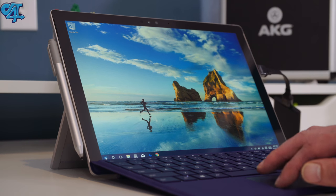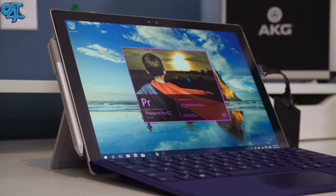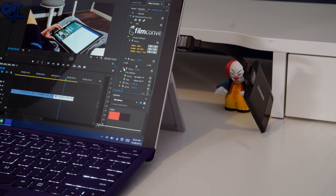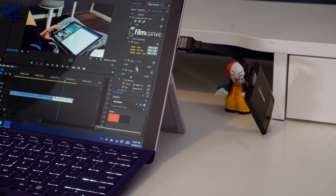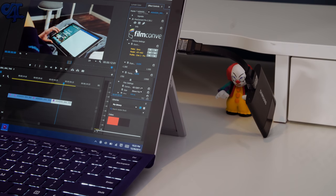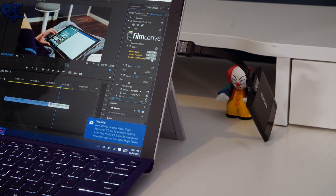Performance on this thing is incredible for the package you're getting — so compact, lightweight, and portable. I even edited this entire video using Adobe Premiere, which many reviewers said couldn't be done due to the lack of a dedicated graphics chip. It handled basic editing and basic color correction with no problem, and I applied Film Convert and it did great. There were a few crashes along the way, but it still accomplished it, which was mind-blowing considering how portable this thing is.